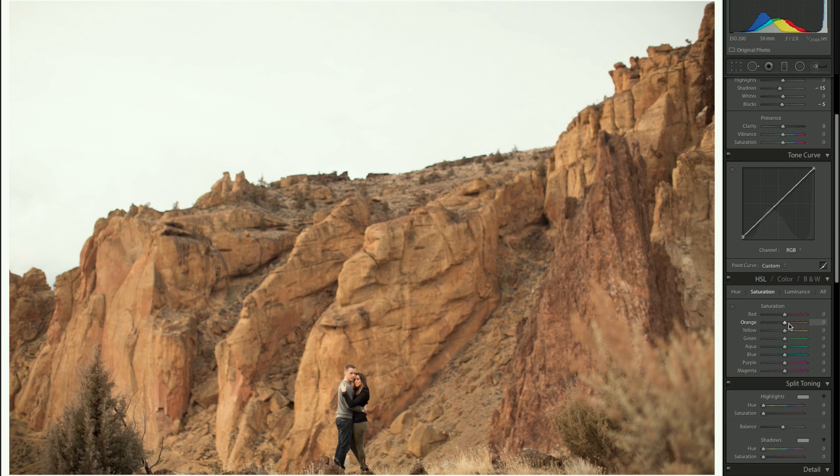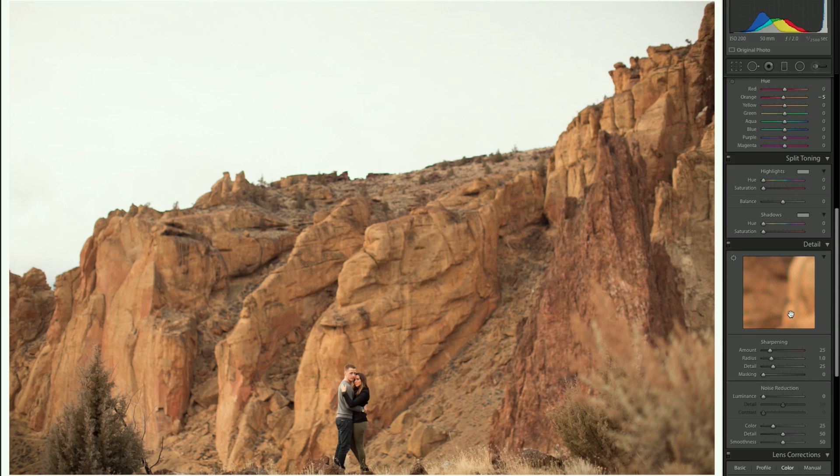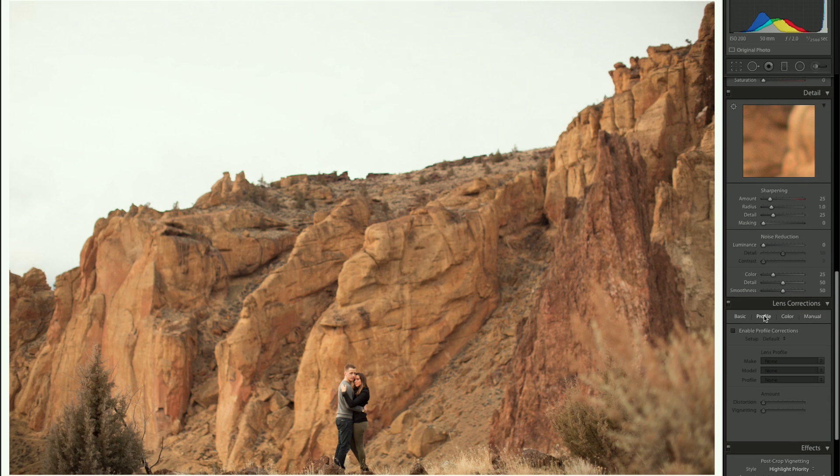For saturation, I'm going to grab the orange and blow it up — there's a lot of orange in this photo. Not a lot of green, but the little green there is I'll throw up as much as possible. Going back to hue, I'll shift the orange hue maybe a little more red — about minus five right there looks good.